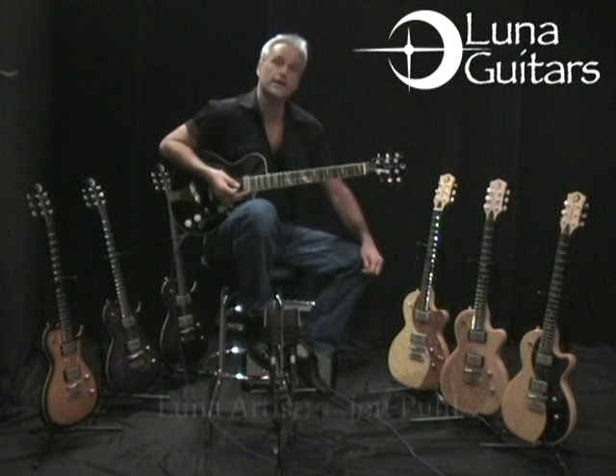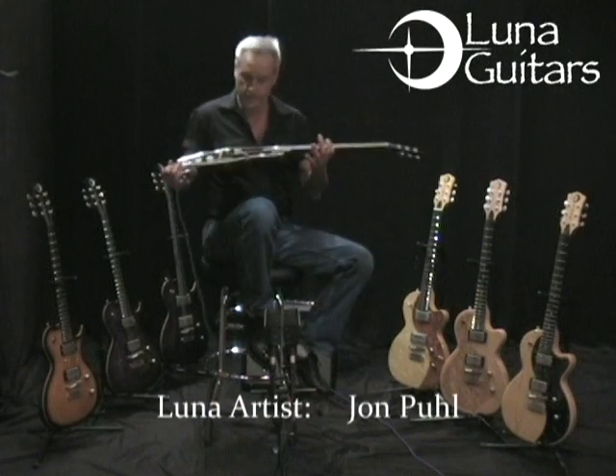Hi, I'm John Poole with Luna Guitars. I wanted to talk to you a little bit about this new model here, the Gazelle.